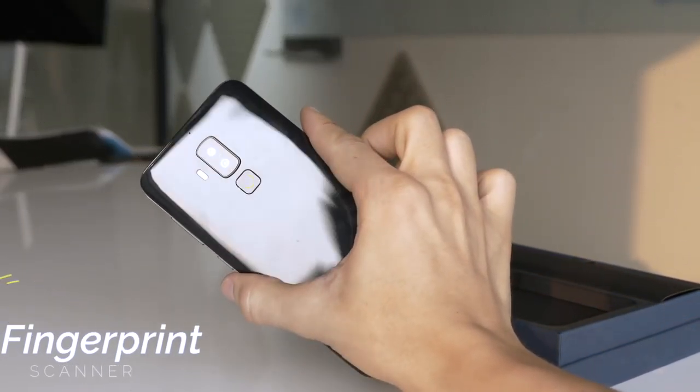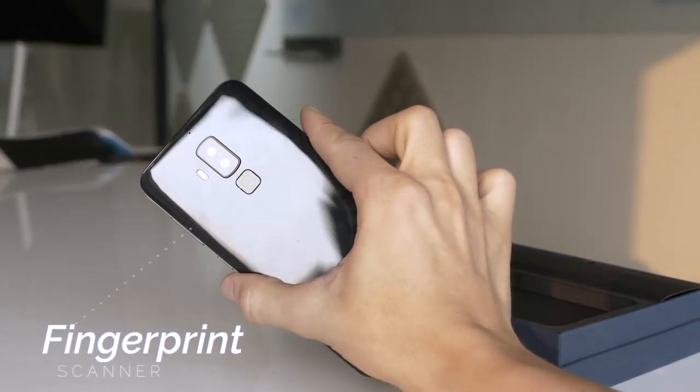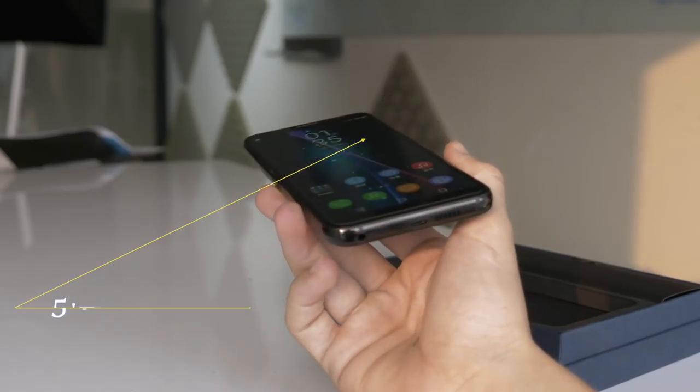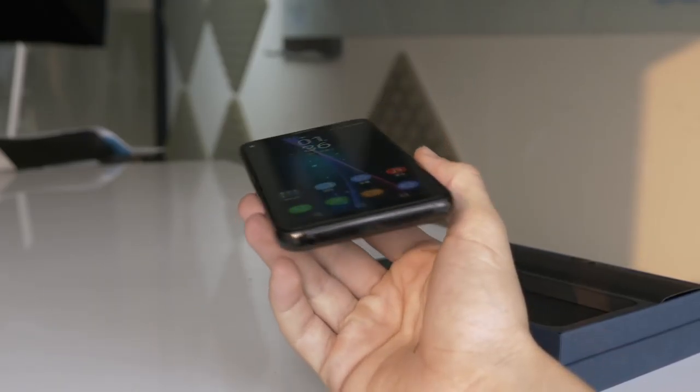There's also a fingerprint scanner on the back for quick and easy unlocking and payment verification. The 5.7 inch bezel-less screen has a 1440x720 resolution and 18:9 aspect ratio.